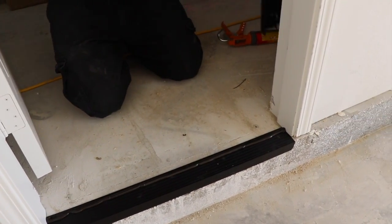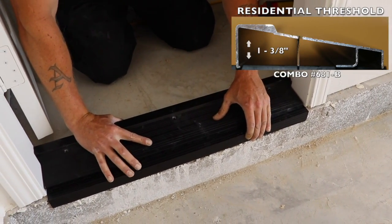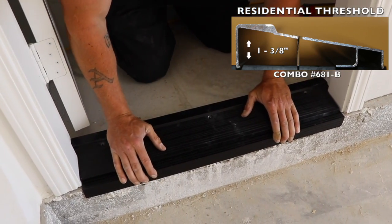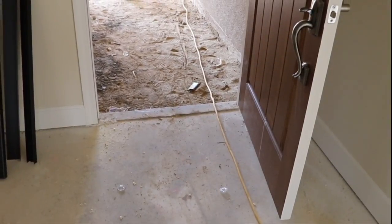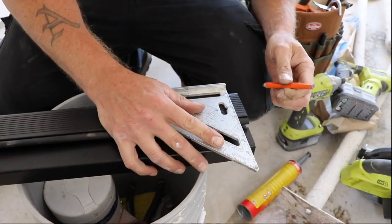Our garage-to-house threshold is also delivered with a sill notch. This is Combo threshold 681B. On this job, the only field notching required is for the entry door, which takes a 341B water return threshold.